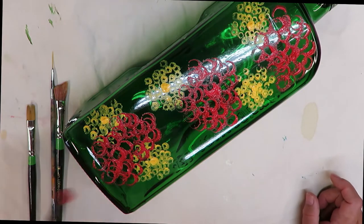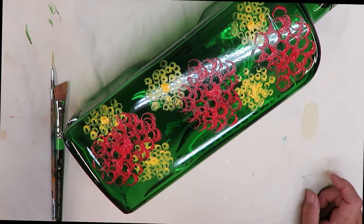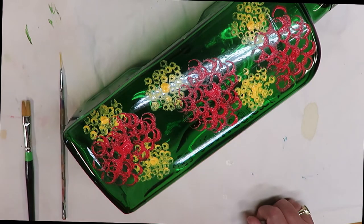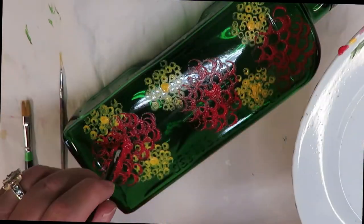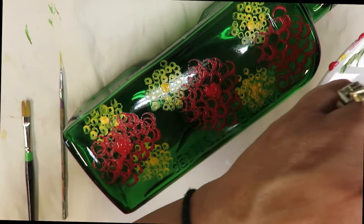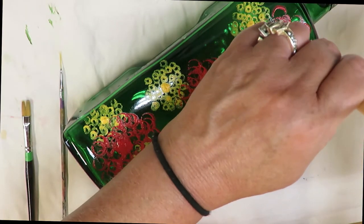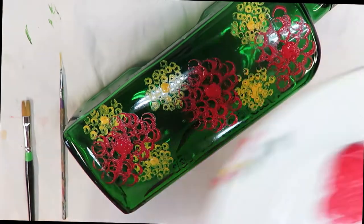I'll go ahead and find my center here, then I'll take one of the brushes — I'm going to use one I won't need again since I'll get paint all over me — and just tap in a bigger center. Clay ball makers would be good for this if you're doing a bigger flower. I'll just figure out where my center is.